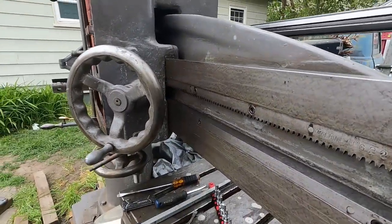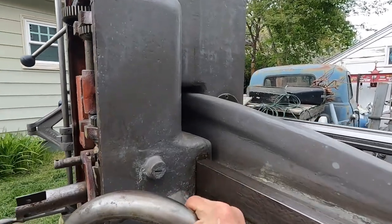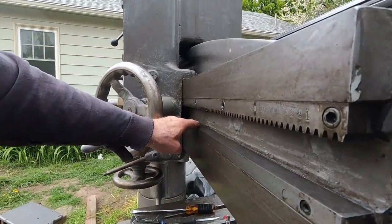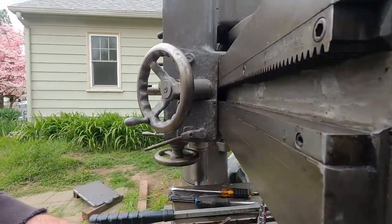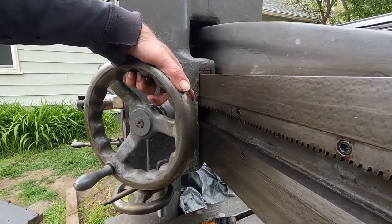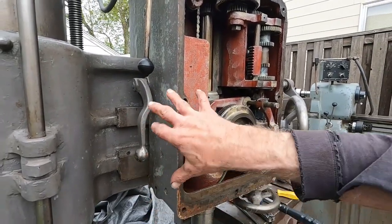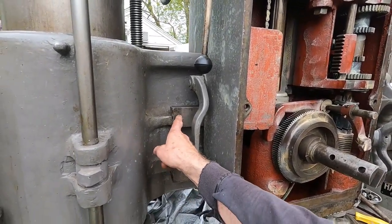The main problem with this machine — why it ended up at the scrap yard — is that the bearings the head glides on got debris behind them and jammed. When they jam, they lift the head up and the head locks on the tapered lip. I had to burn those bearings out, then the head was frozen all the way over here. I had to put jacks in and shove the head over, jiggling it to get it to move just a little bit, which took a long time. You can see where the head was right there.